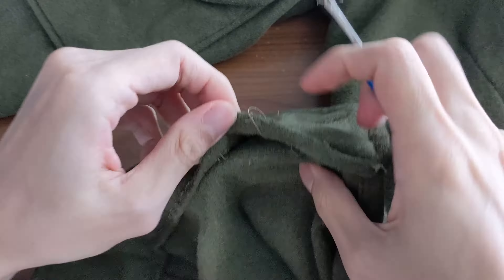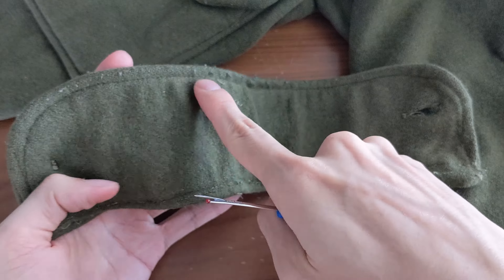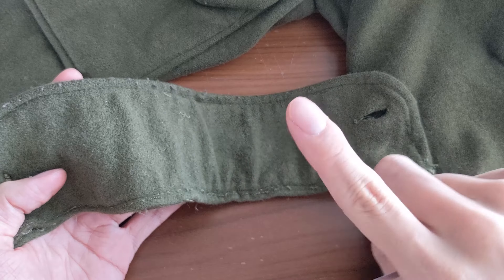Step 2: unpick the stitches with a seam ripper. You don't need to unpick all the stitches running along the cuff, just where the sleeve and cuff meet.